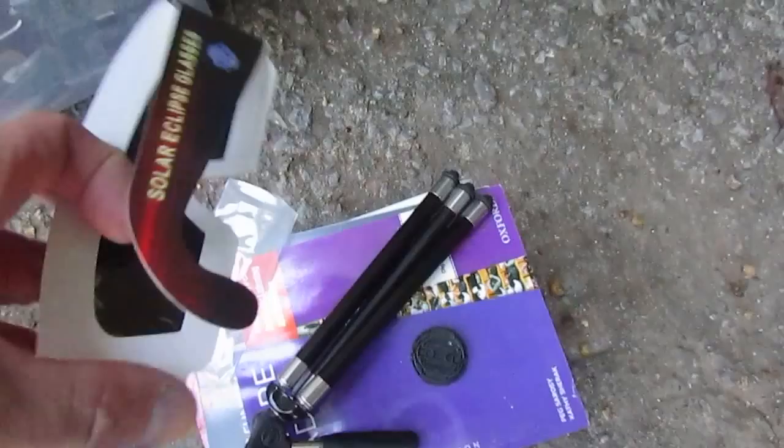If I take my solar eclipse glasses and put them over the lens, I wonder if we can get a shot — oh, what do you think? Can you see that?